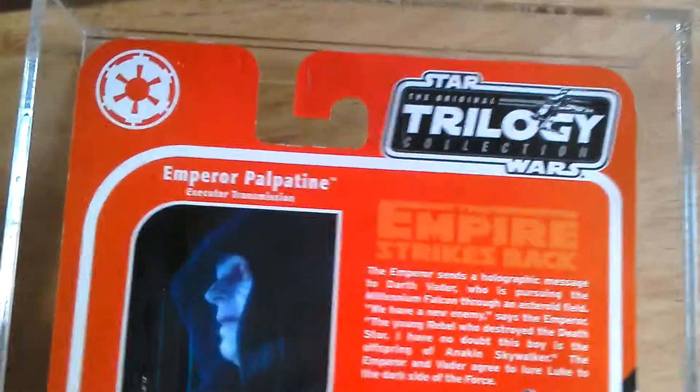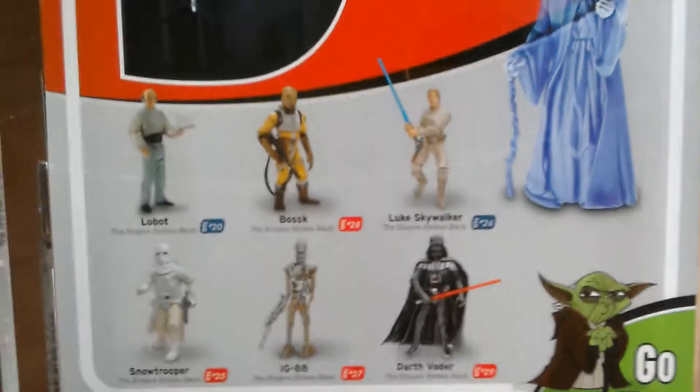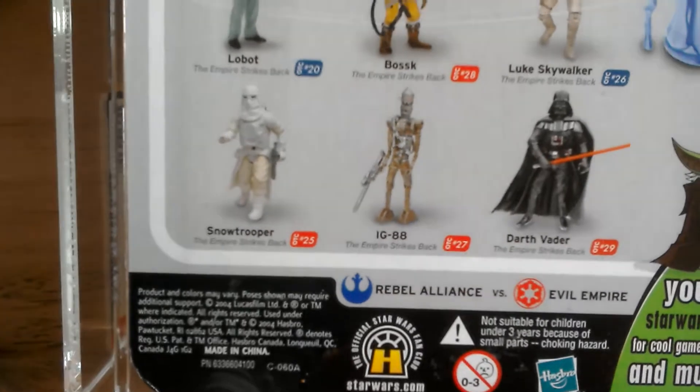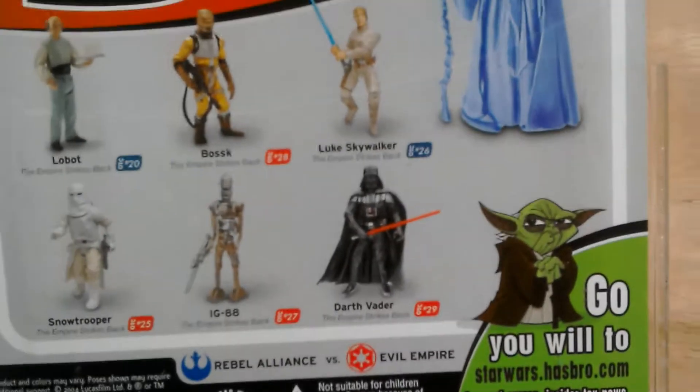Back of the card: Star Wars Original Trilogy Collection. So this was the line that was out in 2004, 2005. It's dated 2004. I think you got this figure from the Star Wars online shop.